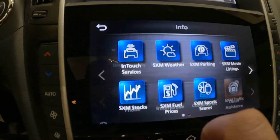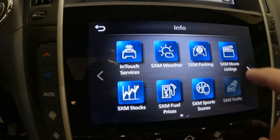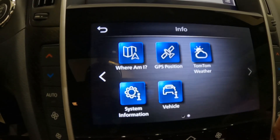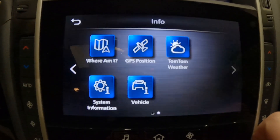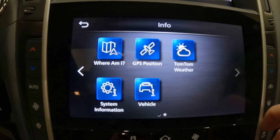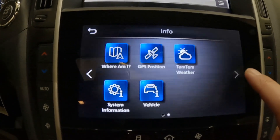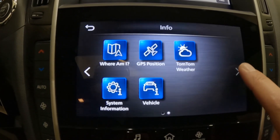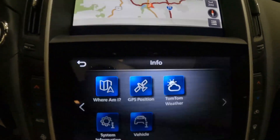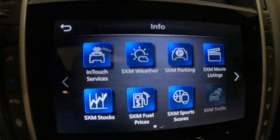Sensory owners will also get a three-month trial to Sirius XM Traffic and Sirius XM Travel Link. Sirius XM Traffic gives you access to real-time traffic information. With the XM Travel Link, there will be a three-month trial access to weather, fuel prices, stock prices, sports scores, movie listings, and parking — all information available at your fingertips for the driver as well as passenger.